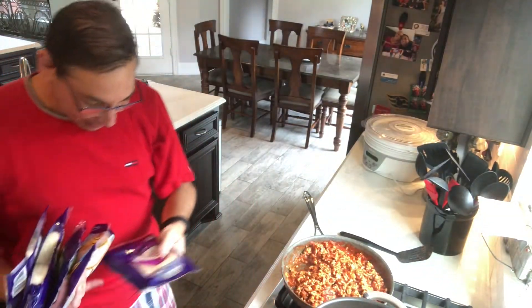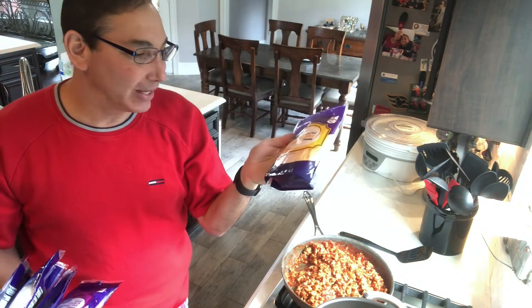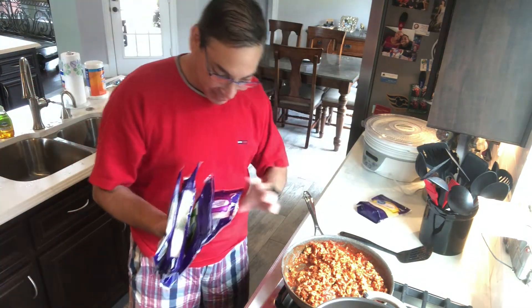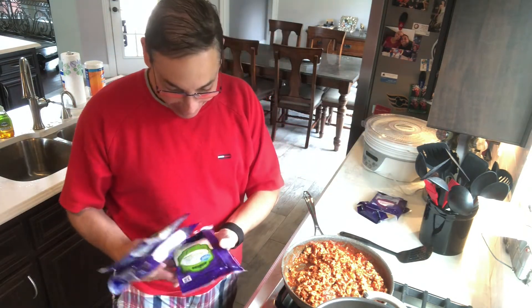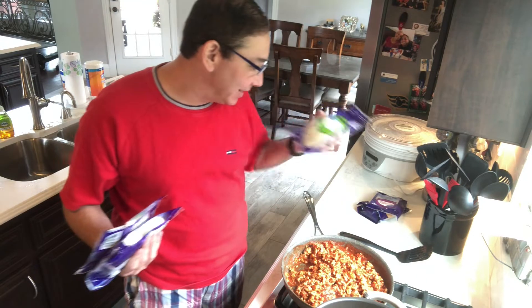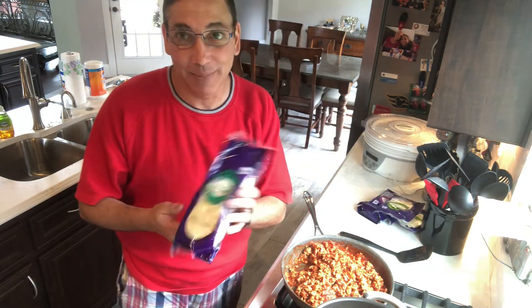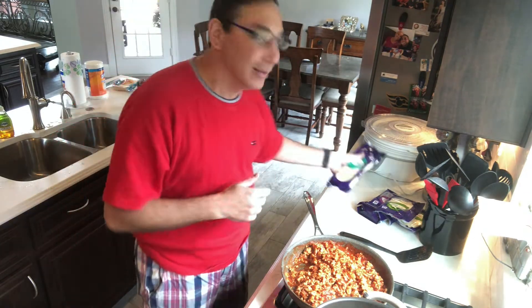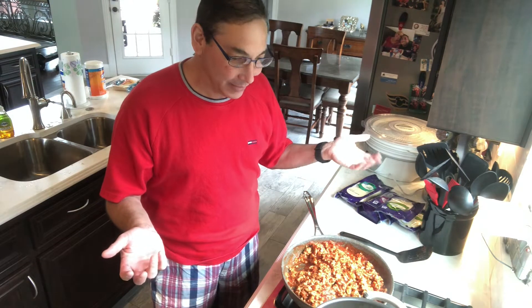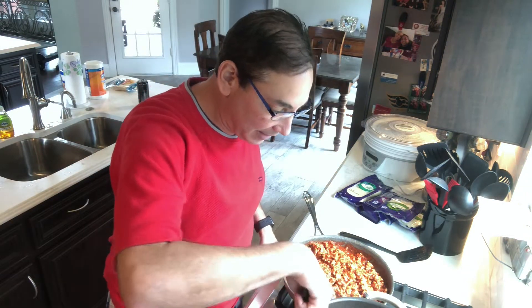Okay, so while that's cooking let's see what cheeses we have. We have some cheddar cheese, some Colby and Monterey Jack, some low-moisture part-skim mozzarella cheese — that'll be nice — a bit more mozzarella. I'm not gonna use all of this because otherwise it'd be super duper cheesy, and then we have some provolone cheese. So lots of different cheeses. There was Gouda and some other stuff in there too. I mean I love cheese.